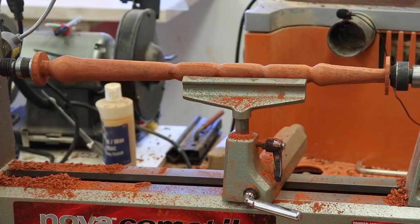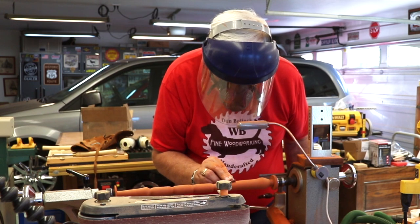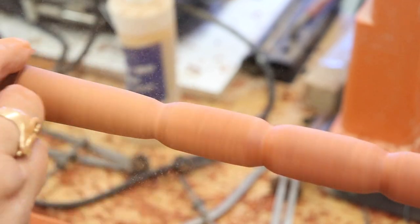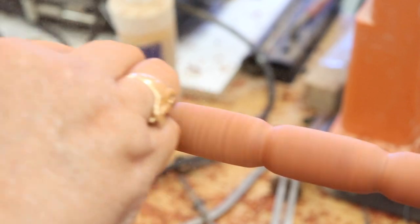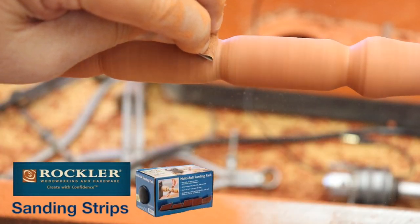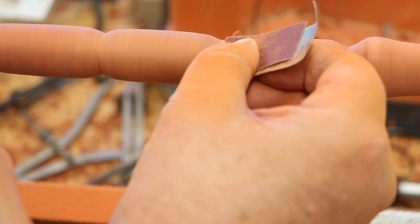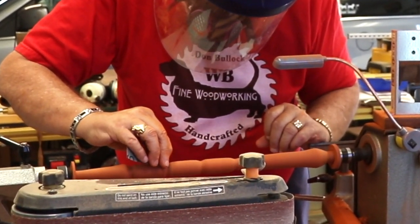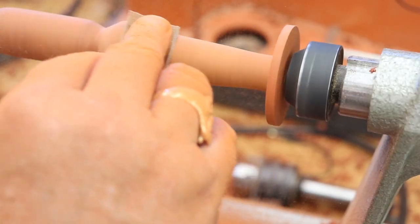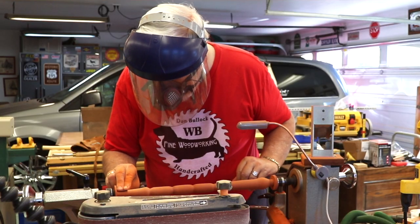Now the handle was ready for sanding. Sanding is a very important process, especially for the beginner turner — it's necessary to get out all the tool marks. Beginners usually leave a lot of them in their work; it takes a lot of practice and time to learn how to use the tools to smooth out a piece and avoid some of the sanding. For sanding on this project I'm using the Rockler sanding strips, which are especially made for wood turners and they're pretty nice. I started with 240 and went all the way up to 600 grit. If you don't use the Rockler sanding strips or something similar, you may have to get the 400 and 600 grit at an auto supply place rather than your big box store.